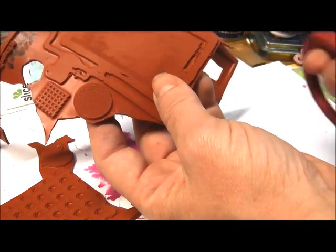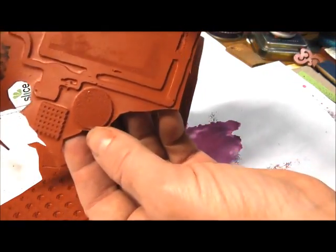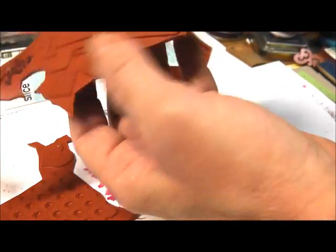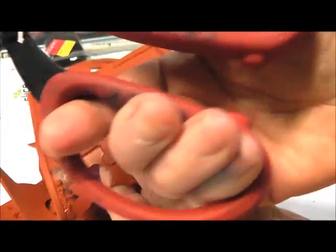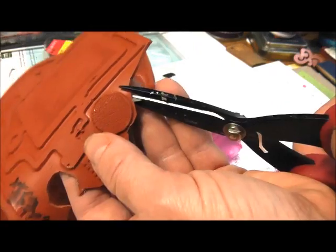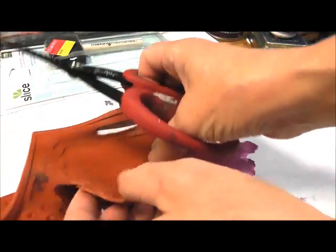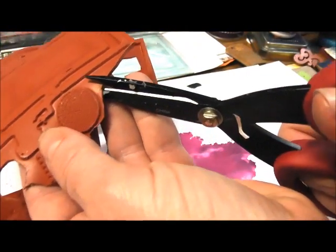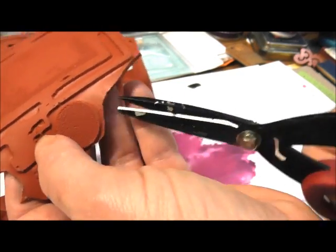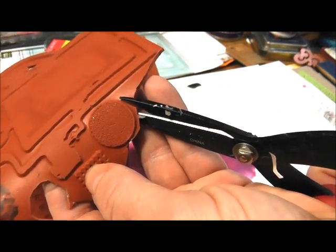We wrote up instructions so there's also a PDF on how to do this, but sometimes watching a video is a little bit easier. This is a rubber sheet I've already started cutting, and you can see these images are very close to each other. I'm using the Ranger scissors for Tim Holtz — the red-handled scissors. These are really great, they've got a small nub up here and they're very sharp. I cut through just about anything, so you want to work in very slow snips.